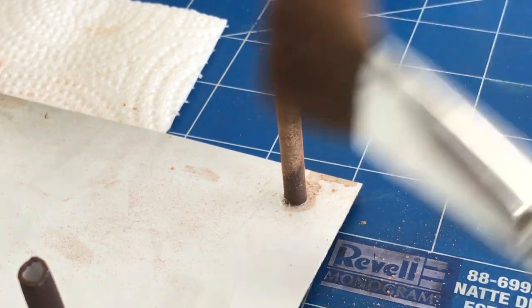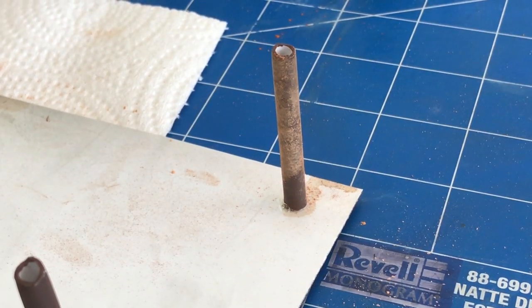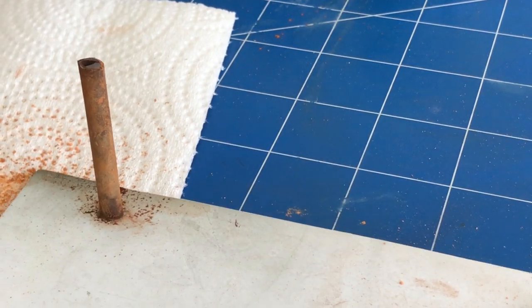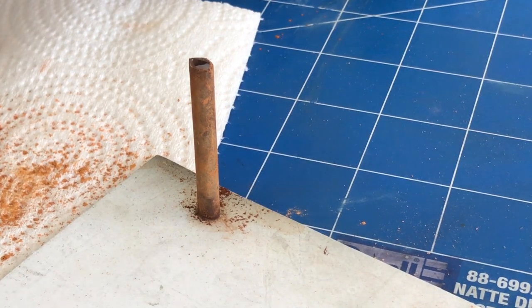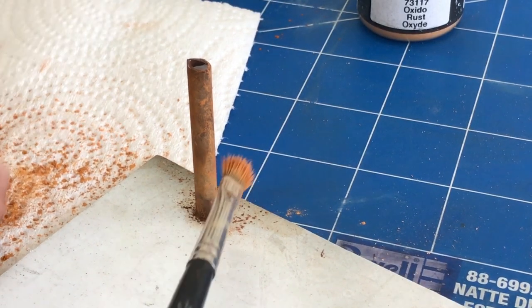After the product has dried, you can take a wide flat brush and knock off any of the excess. You'll see the tone you start to get — that's just one color. On this next one I've mixed up a couple of different colors of rust: just regular rust and old rust mixed together to come up with this effect.